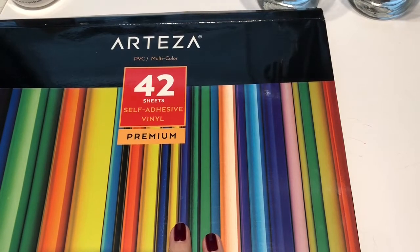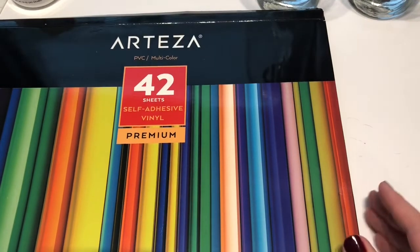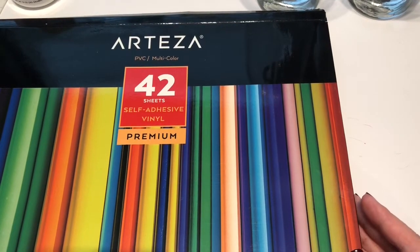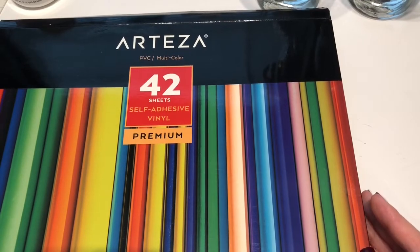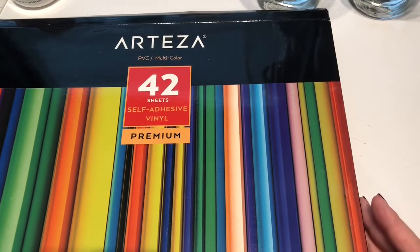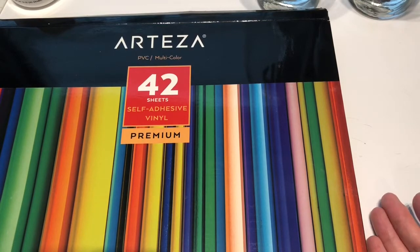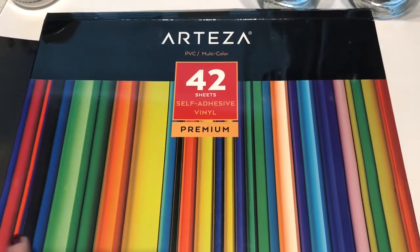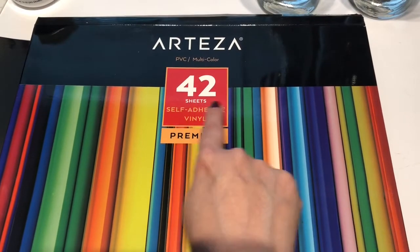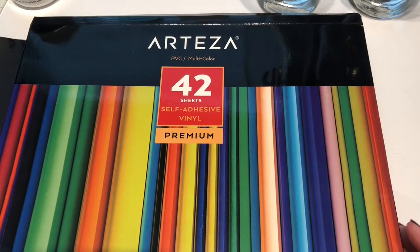Today's featured item is the Arteza self-adhesive vinyl sheets. What's so amazing about this package is these 12 by 12 sheets only average about 57 cents a sheet. That really beats a lot of the competition in price even if you found one of those on sale. What's even more special about this is it's a multi-pack, so there's actually 38 colors in here because you have six sheets of black and white.